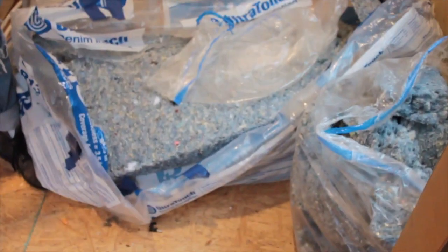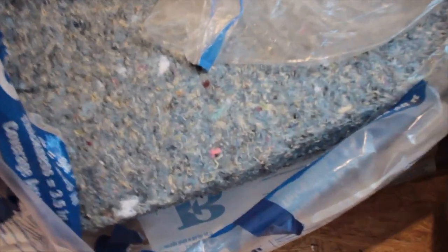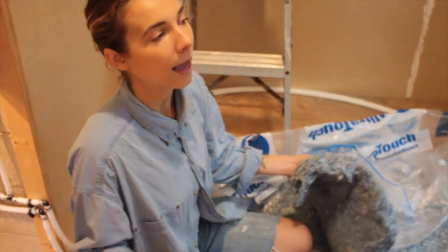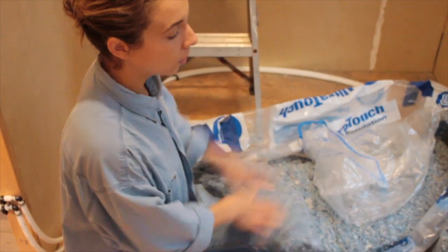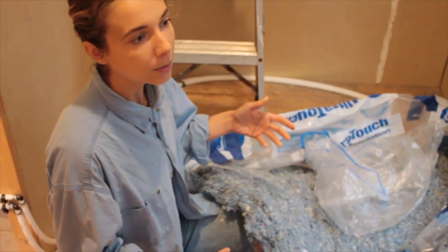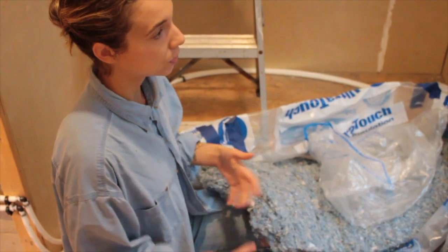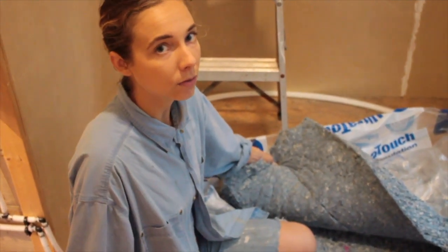The insulation I'm using is denim insulation. It's an eco-friendly alternative to your regular pink fiberglass stuff that's pretty toxic — you have to wear a mask and gloves, it's itchy, and you don't want it in your lungs. Denim insulation is really great because you can just touch it and install it without wearing a mask. It's all made from recycled denim that comes from factories, and some stores do denim recycling programs. I know the company Madewell does that — you can take your old jeans there, and then it's made into this stuff. That's awesome — want to use recycled materials as much as possible.